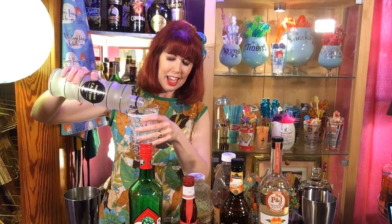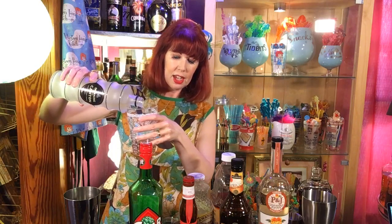Would it be good over ice cream? Yes, it would be great over ice cream. I just added a half ounce of ginger liqueur.